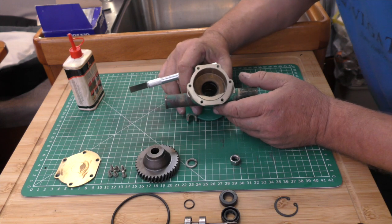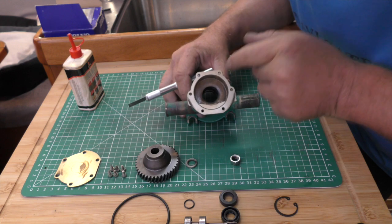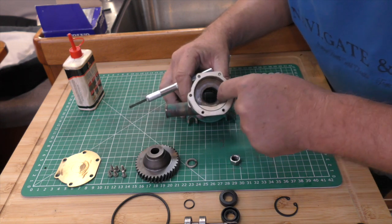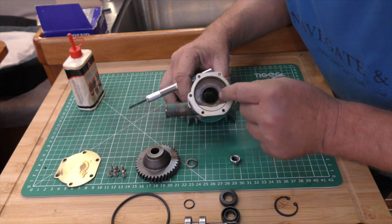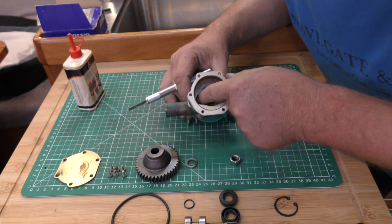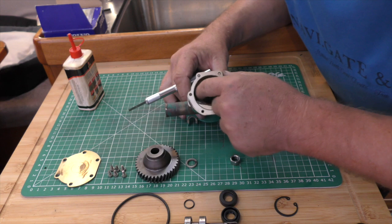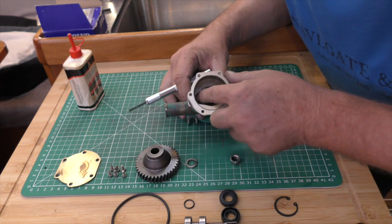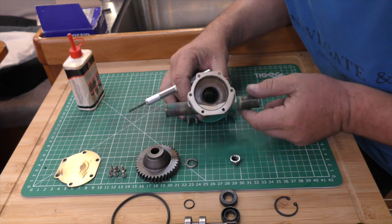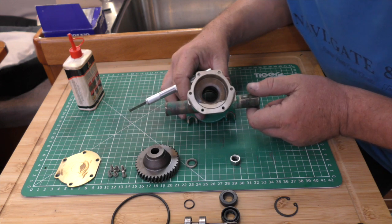Just one more thing before we put this pump back together. You'll notice that there is a bit of wear in the back of this pump. If your pump gets worn, these housings are quite thick at the back - you can take the cam out and then have your local machine shop put this on a rotary table and just take half a thou, a few tenths, out of the back of the pump on a milling machine. And you don't need to buy a new pump. So there's another top tip for you.